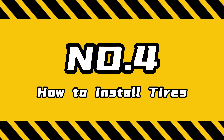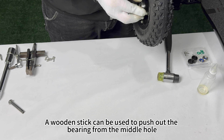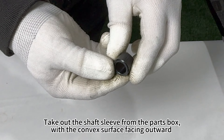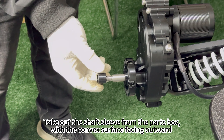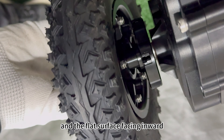The next step is to install the tires. We need to remove one bearing on the inside of the tire. A wooden stick can be used to push out the bearing from the middle hole. Take out the shaft sleeve from the parts box with the convex surface facing outward and the flat surface facing inward.